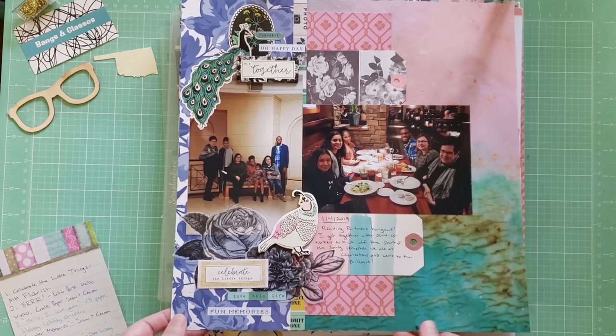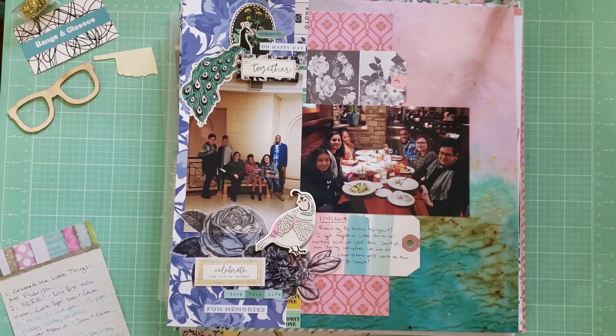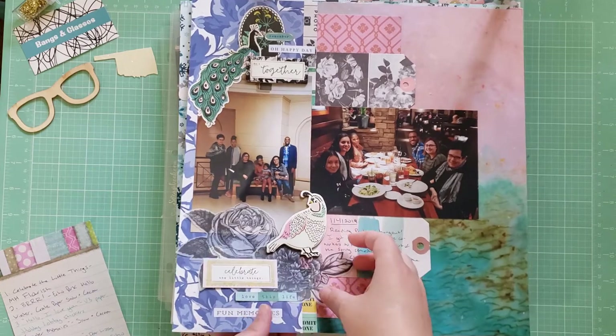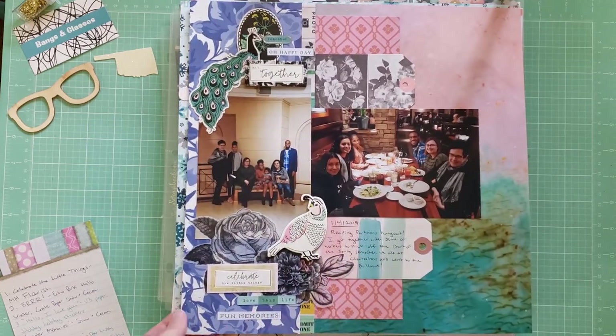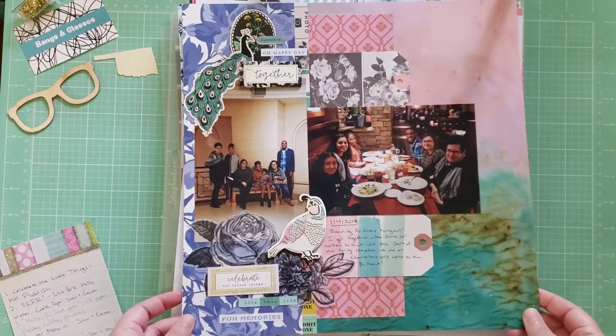This is a layout using Maggie Holmes Flourish. It's called Celebrate the Little Things. These are photos of me going out with some co-workers. We had a little get-together to kick off the start of the new spring semester for school, so we went out to eat at a fancy restaurant and then we went to an art museum. I really liked using Flourish for more formal events like going to an art museum or a nice restaurant. I really like these vellum florals down here, and I got to use up some tags and some scraps.